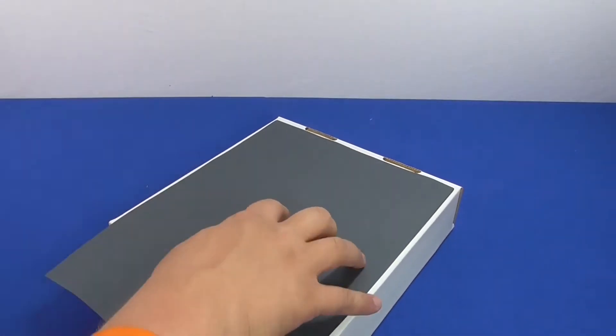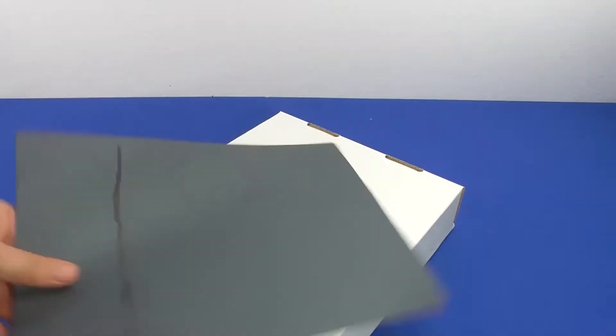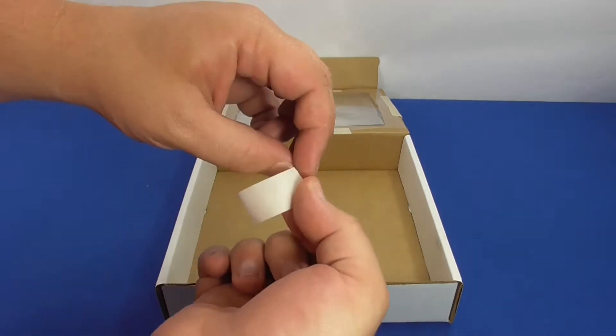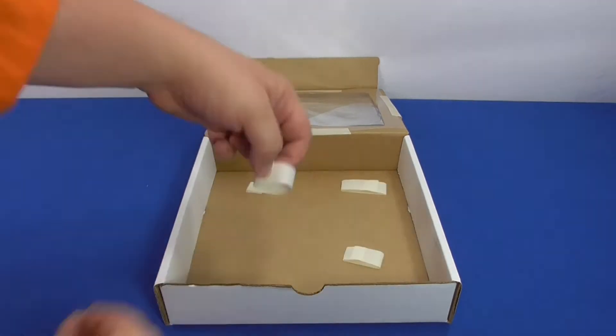Tape black construction paper to the bottom inside of the box — this will help absorb the incoming sunlight. Black absorbs all colors of light, while white reflects all colors of light.